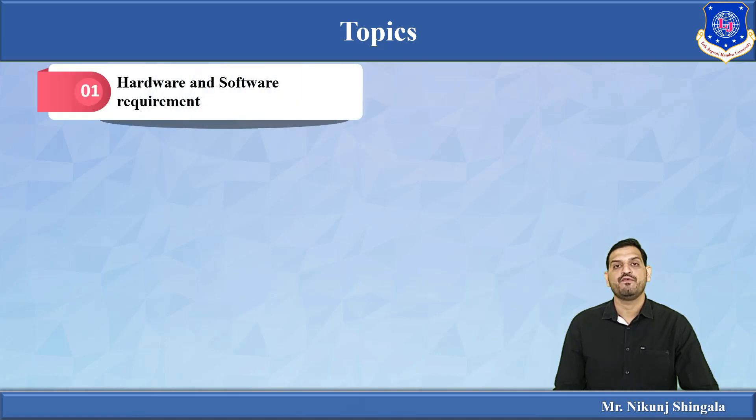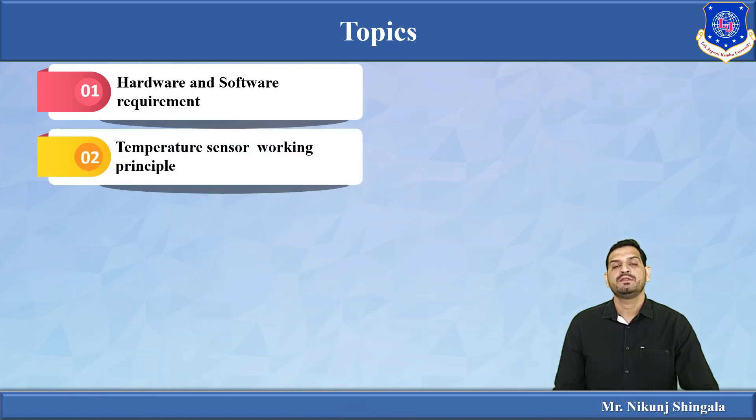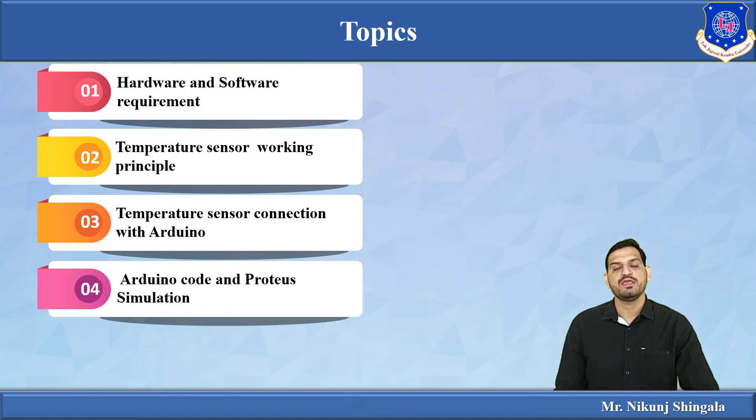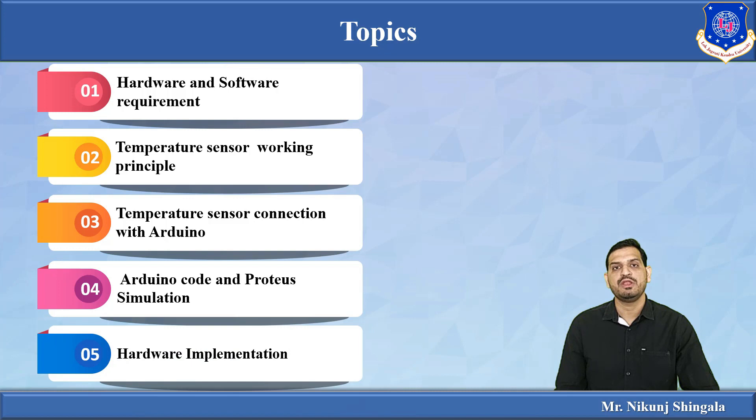Topics covered include: hardware and software requirements — what kind of sensor and components you need to measure temperature using Arduino; temperature sensor working principle — what is LM35 and how it works; temperature sensor connection with Arduino; Arduino code; and Proteus simulation, where we write and simulate the code before implementing it into actual hardware.